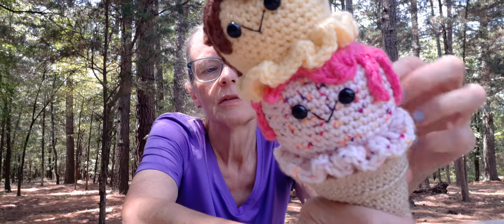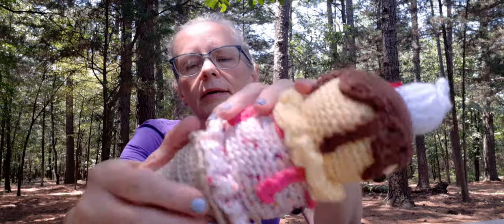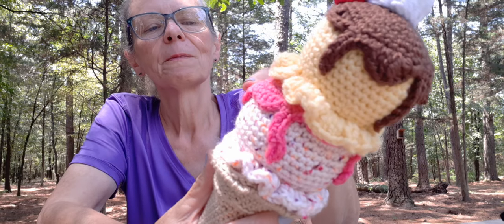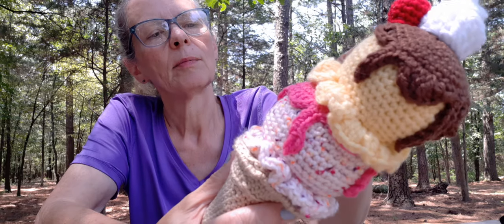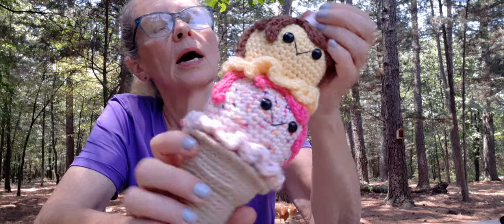I used embroidery thread to do the little smile — isn't it the sweetest? In the bottom you put cardboard, then your stuffing, then cardboard. I am a hot glue queen when it comes to things like this — I hot glued it, and she even says it in her pattern. I did sew the frosting or cream on. I sewed the top one on because you don't have to have a bottom for it. Then I hot glued everything else on. I just think it's so cute.